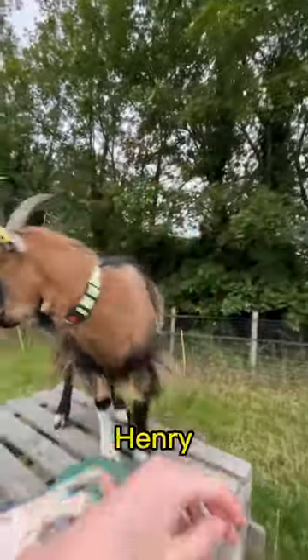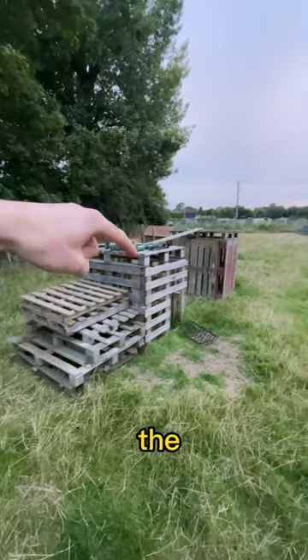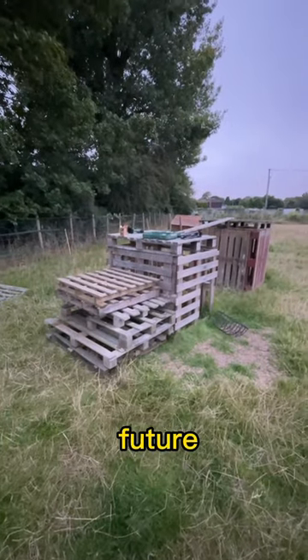Do you like the new climbing frame, Henry? Come here. I've changed plans — we're going to do something like this so the goats kind of have to climb up here to get to the top, rather than using ramps. This definitely needs to be redone in the future, but for now it will work to get the goats up top.